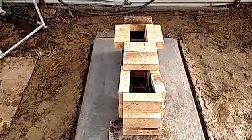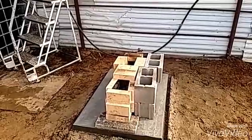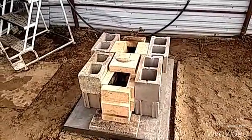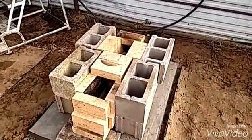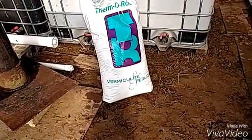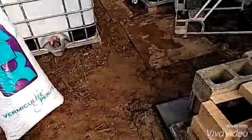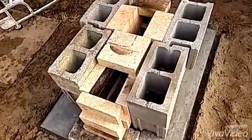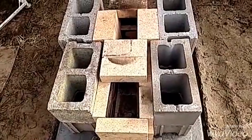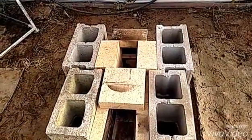I'll put the cinder block on here. That's what it looks like there. Now what I'm going to do is mix up this perlite with some clay soil and fill in these cinder blocks. That'll give it some more insulation and thermal mass there. So I'll work on that now.